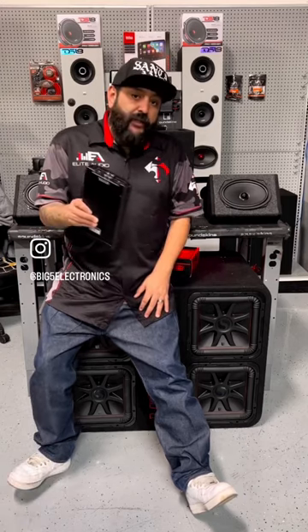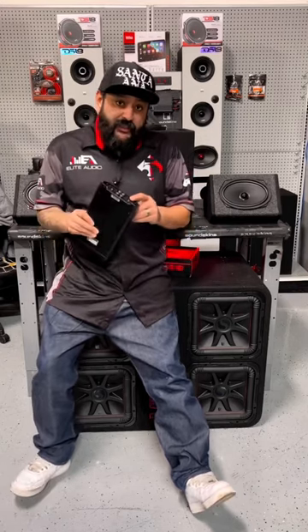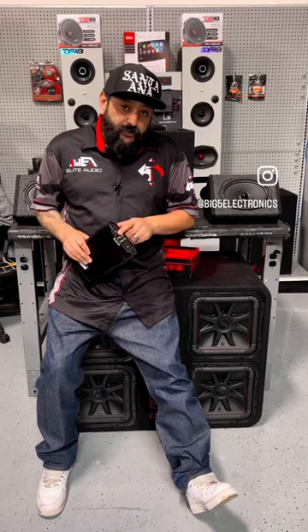How are we going to separate the sound? With the built-in crossovers on the channels. Where we have the six by nines hooked up, we're going to set it to high-pass filter, which means we're only going to get mids and highs out of that. On the channel where we have the sub hooked up, we're going to set it to low-pass filter.